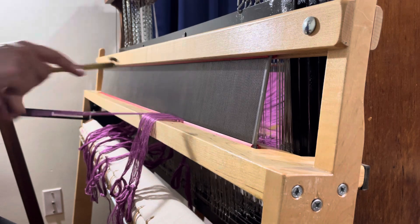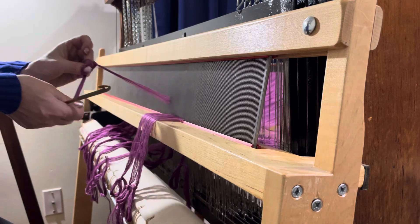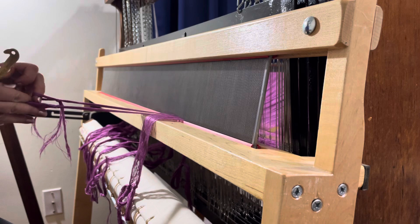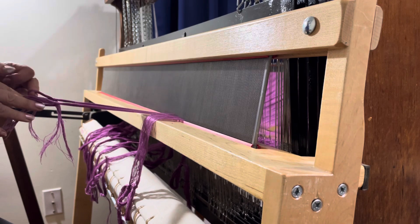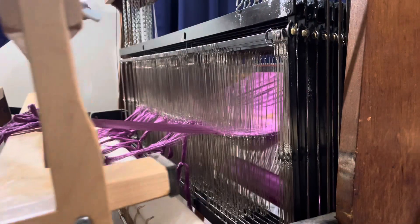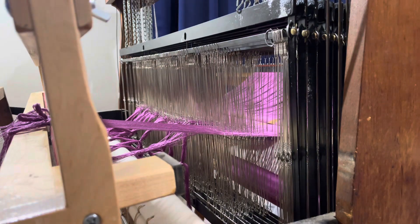Now that I've gotten my 12 dents, I'm going to take this and wrap it around so that the knots are approximately the same length. Then I'm going to let it go and do the next set.